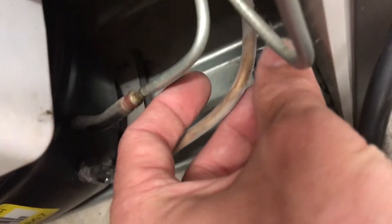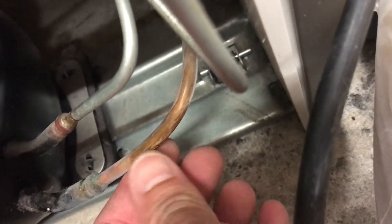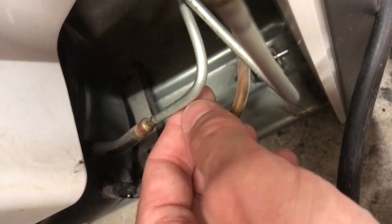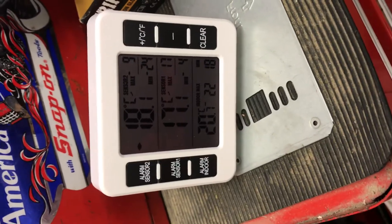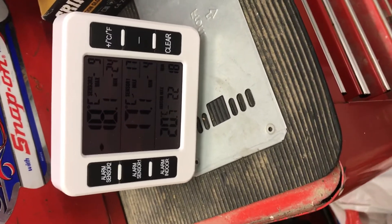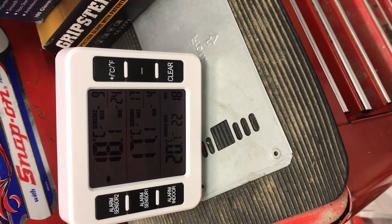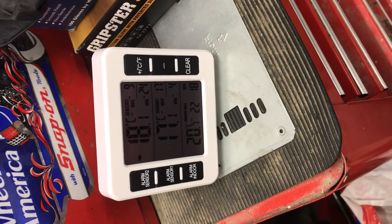The suction line is frosted up coming back to the compressor. We've been messing around with it on and off, so now we've got fridge setting on iCare, freezer setting on iCare. We've started off with minus 18 in the freezer and 17.1 at the top of the fridge, which is still about four and a half to five degrees at the bottom of the fridge in that left-hand side drawer — even though we had the door open for about 15 to 20 minutes. We'll see how it gets on.